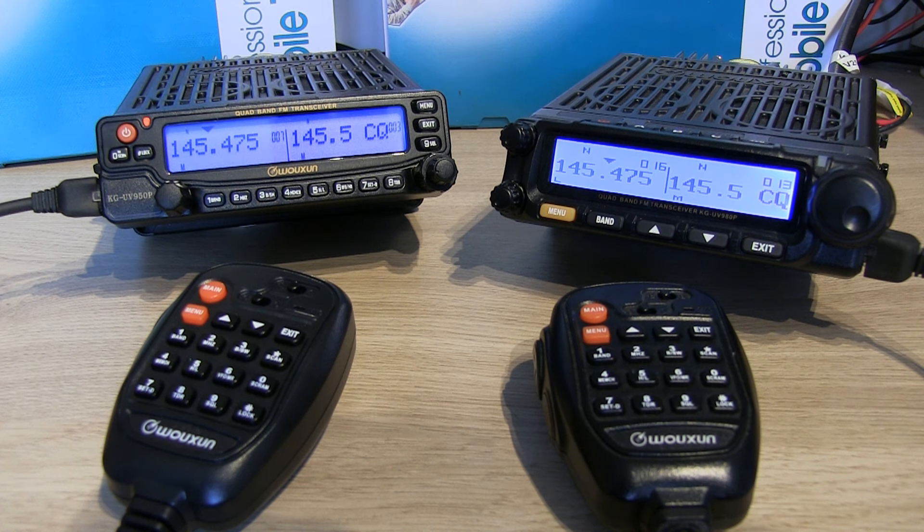There is a PL version. The difference between the P and the PL is the 950P will do 10 meters, 6 meters, 2 meters and 70 centimeters, whereas the PL doesn't have 10 meters but it does have the 4 meter band.